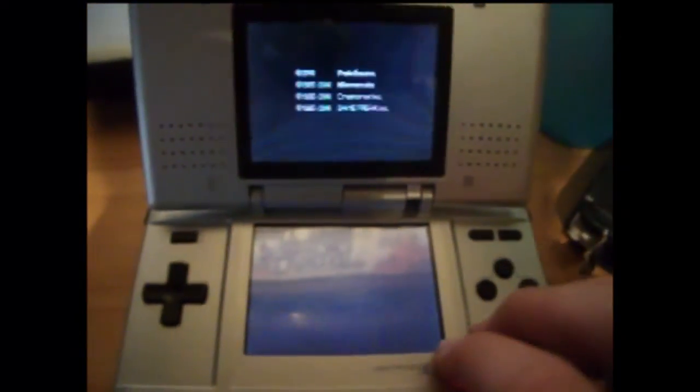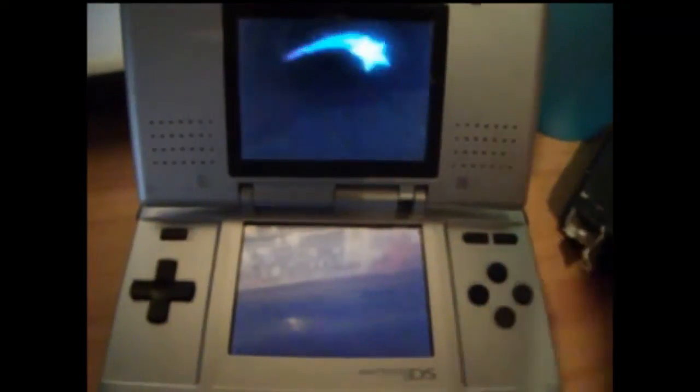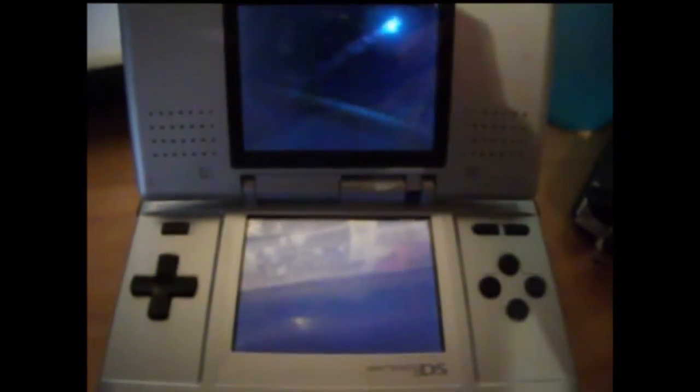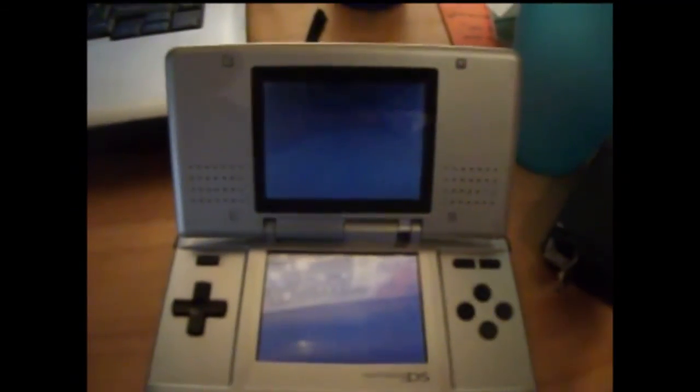There you go — it's Pokemon White, let me just turn the sound up. There you go. So yeah, that's how to use the R4 DS card. There it is — thanks for watching, that's how to use the R4 DS to get the game onto your DS.